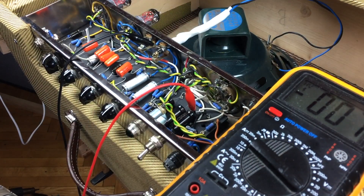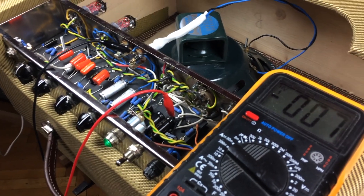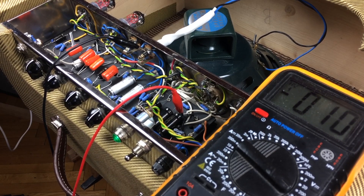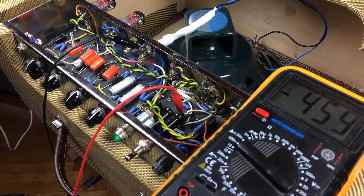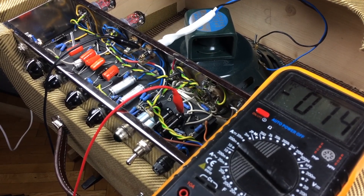Let's see what happens when we remove the power tubes. We can turn the amp back on and watch the voltage climb again. Without the power tubes the voltage went up to 450 volts. When we turn the amp off without the power tubes the voltage dropped to around 75 volts. We can use the discharge tool to drain the caps to close to zero.